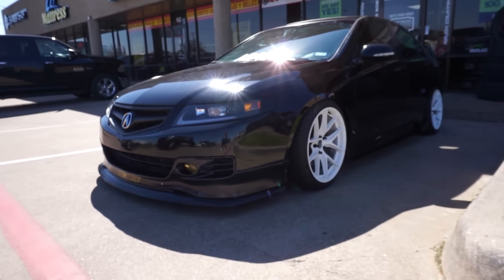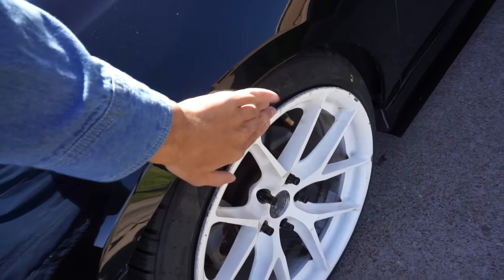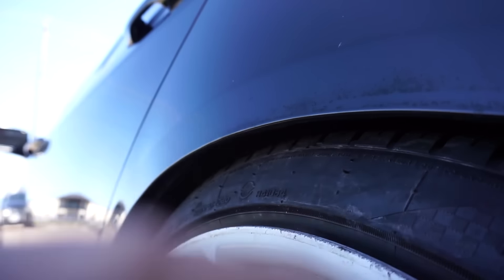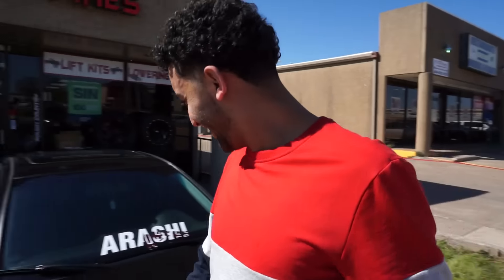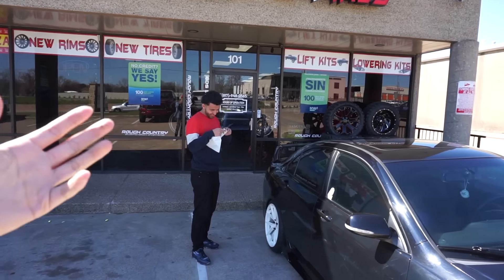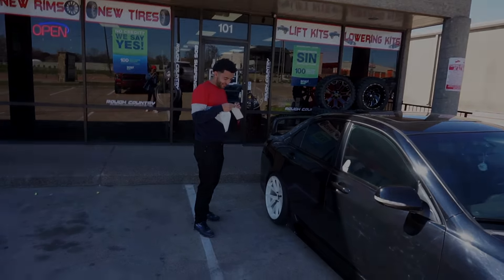There it is guys, check it out. I decided to go with the 225/40s instead of the 215s because I don't really like the look when it's super stretched, and I'm not gonna go really low, so I just went with the 225 Nankang NS25s. No more rubbing at all and I'm really happy. Shoutouts to Metroplex Wheels and Tires - shoutouts to Ahmed. You guys need anything: tire mounts, tire balance, alignments, coilover installs - hit up Ahmed, he really hooked it up.